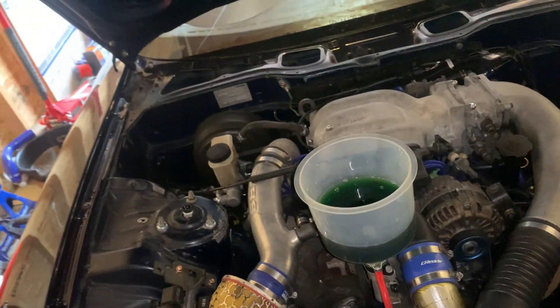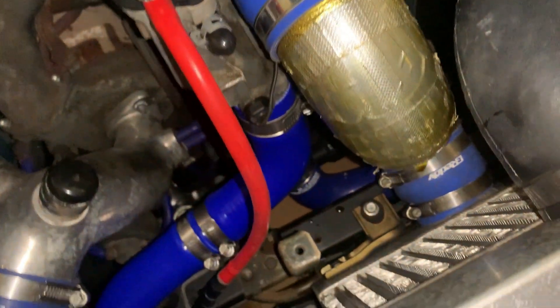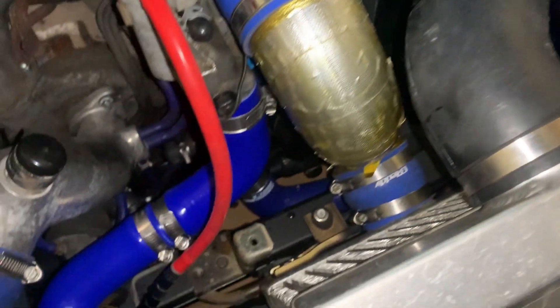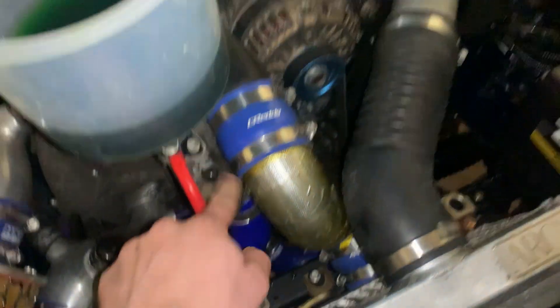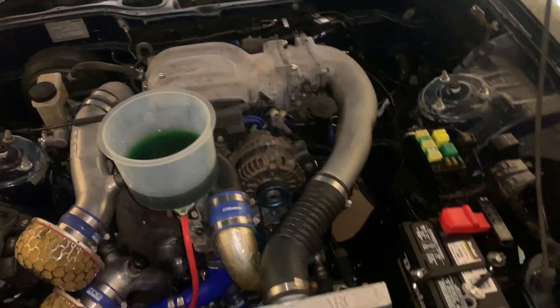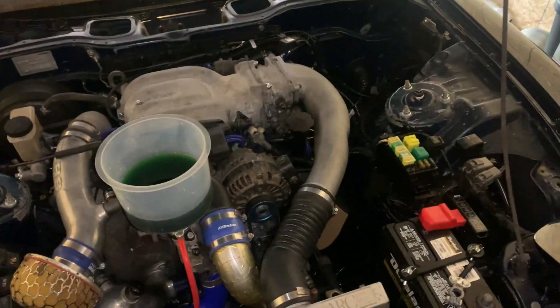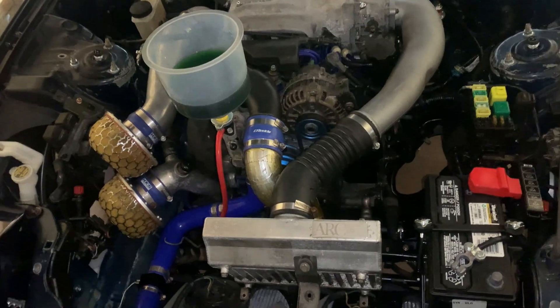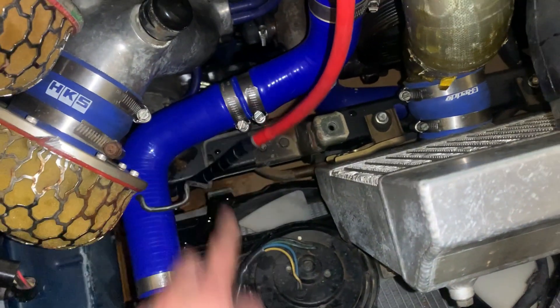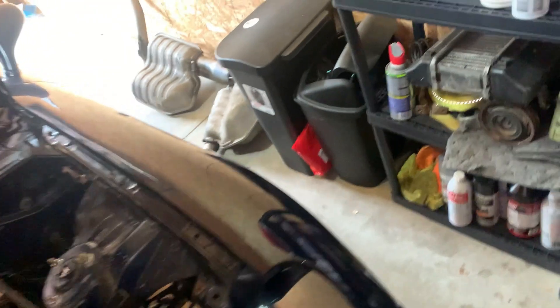I've been going through so much coolant because of random leaks. I thought for sure this would have leaked before, but I've got multiple caps — caps on both sides of the heater core, a cap on the bottom of the radiator, a cap right here — and instead of replacing that hose I capped it off. So it's like five vacuum caps just sealing off coolant passageways.